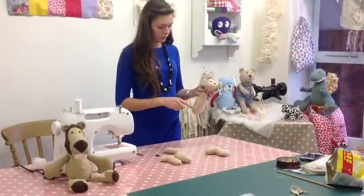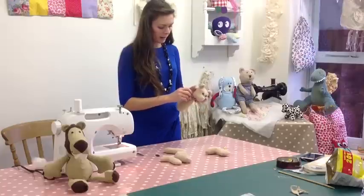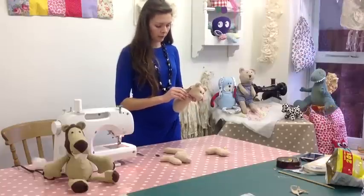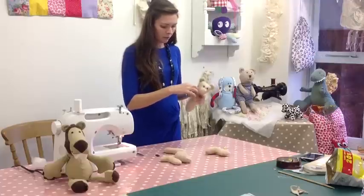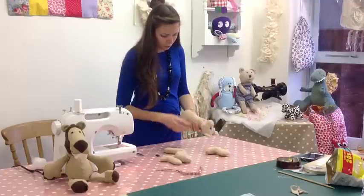Once you've sewn Bernard's head onto his body, a good way to hide his neckline if your stitching wasn't that neat is to hide it behind a piece of ribbon. I'm going to take that off for now so I can show you how to do a button joint on his arms.